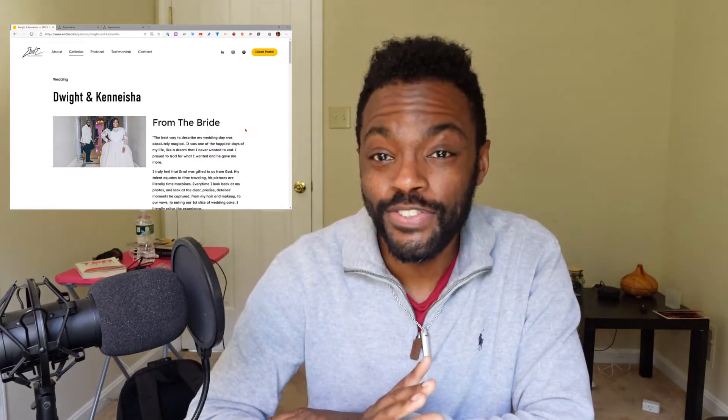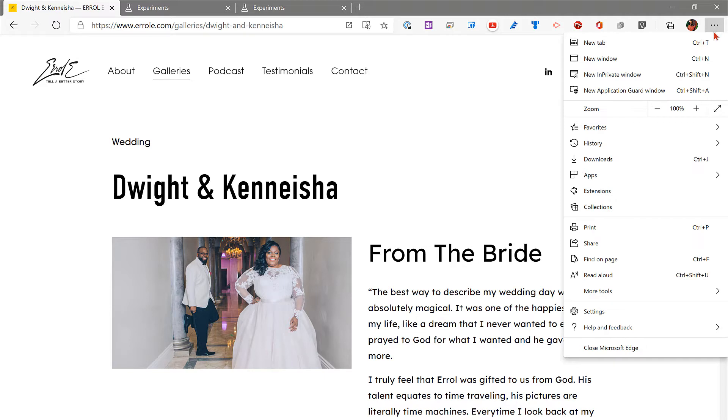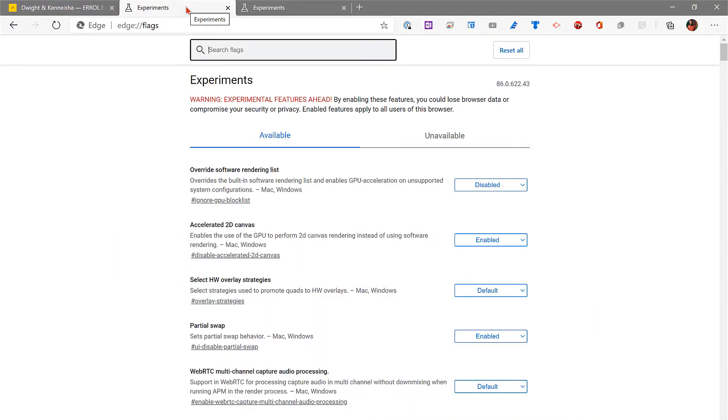I promise you this is super easy, and once you have it set up you're going to love it. First, open your browser — I'm using Microsoft Edge. All you have to do is click the ellipses, the three dots in the top right corner, then go to More Tools and you should see 'Cast to media device.' If you don't see it, there's an experimental feature you can activate inside your Edge browser — just be cautious because these are experimental features.